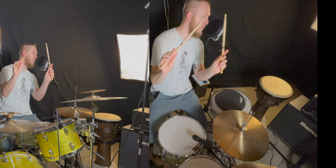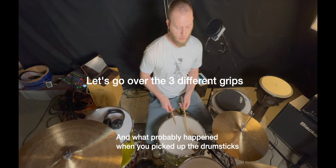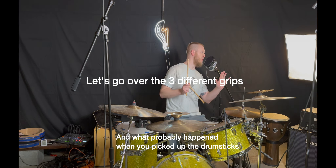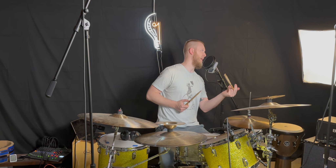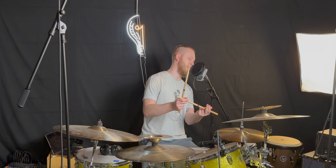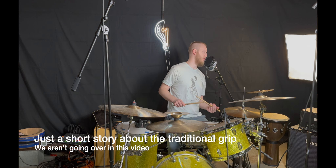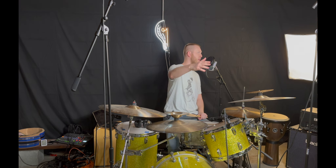So this is essentially how you hold drumsticks properly. Now, there are three different matched grips. I do want to briefly mention traditional grip first — this is where the first two fingers and thumb hold the drumstick. It came from marching drummers whose snare drums were tilted, so that grip made more sense. We won't delve into it deeply, but it definitely deserves its respect.